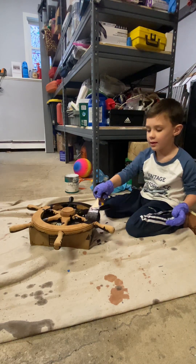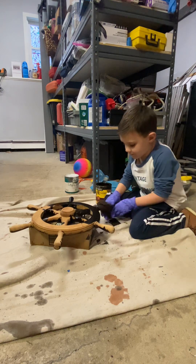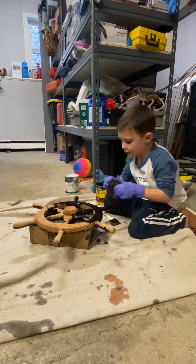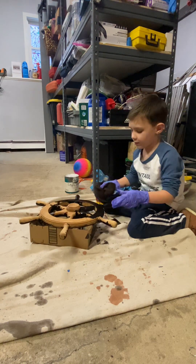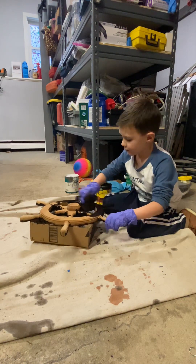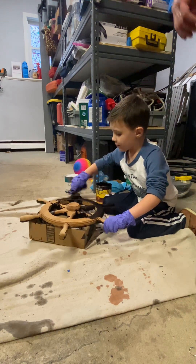I need it. You need it? Yeah. Well, here you go. Good work.